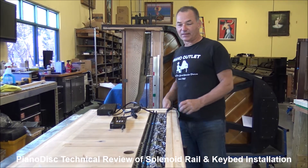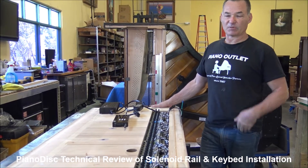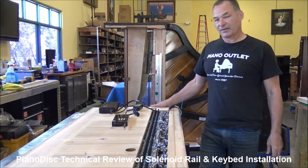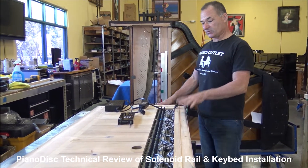Hi, I'm Russell at the Piano Outlet and today I'm going to talk a little bit about our piano disc installations. It's been a while since I've done one of these and I thought I might as well review. A lot of people like to see exactly what goes into these installs.